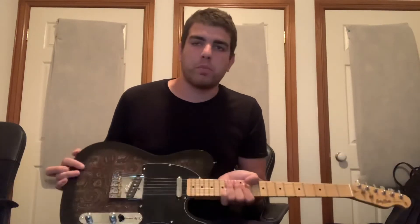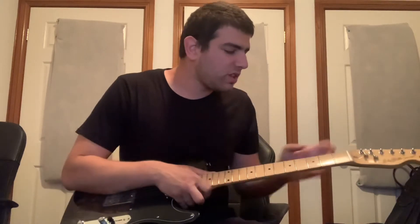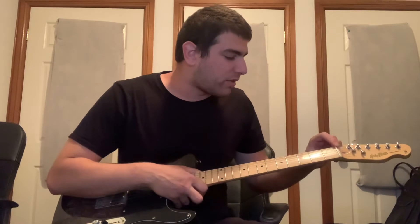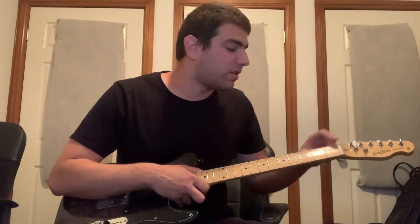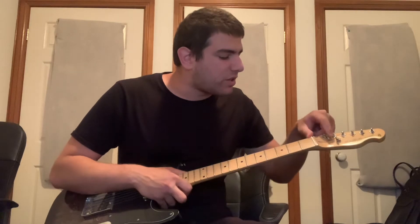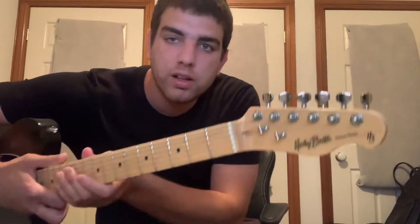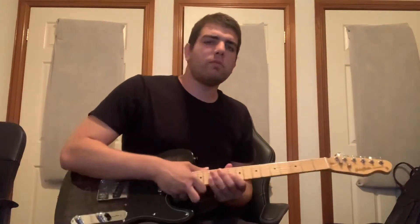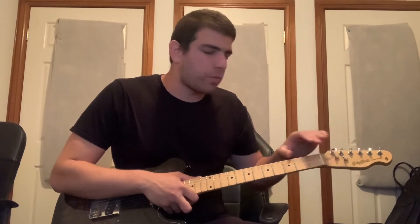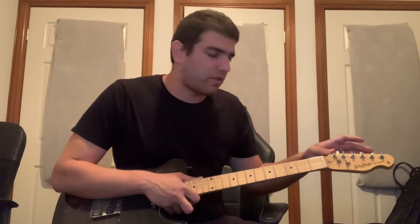I did a couple of mods and adjustments. The pickguard is all original — I haven't changed the nut at all. A lot of tuning issues come from the nut and tuners, and this guitar has had no tuning issues at all; the nut has been cut perfectly. The only thing I changed on the headstock was adding a couple of roller string trees, which helps with string direction and ensures there are no issues going to the locking machine heads.